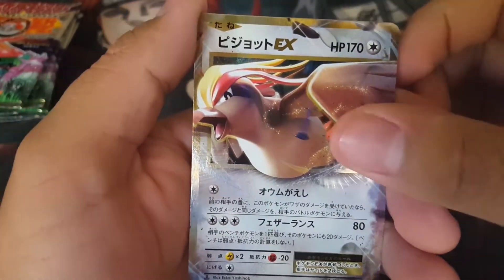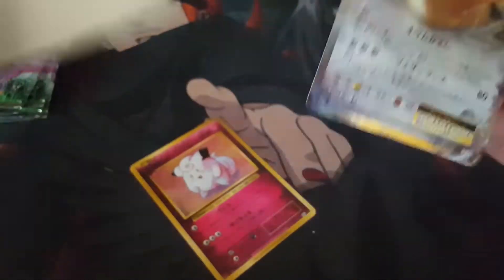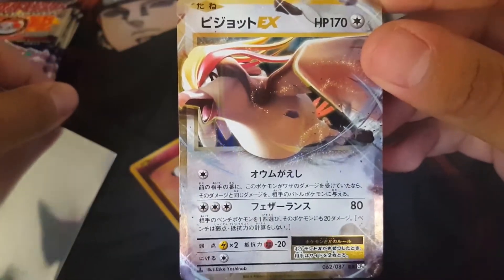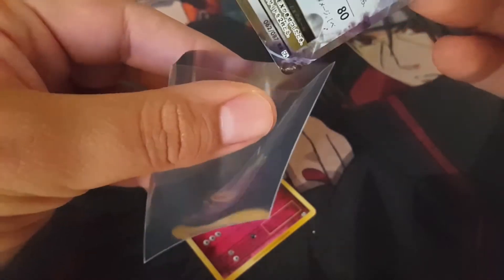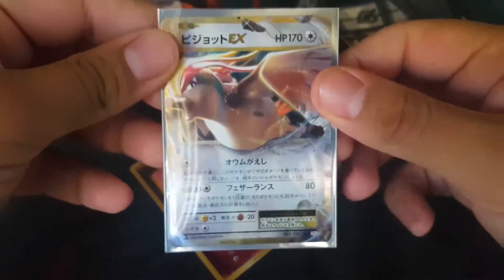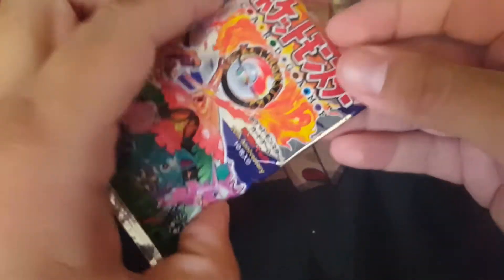That's beautiful right there. And we also got ourselves a Clefairy. Beautiful way to start out the first pack. We got ourselves our Pidgeot EX and our Clefairy. Not a bad way to start.